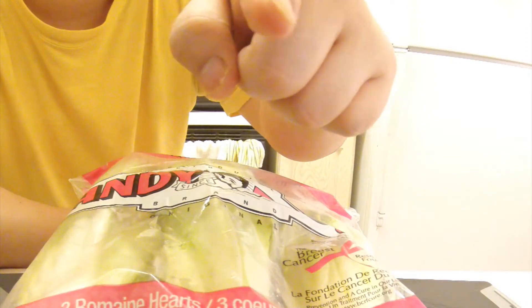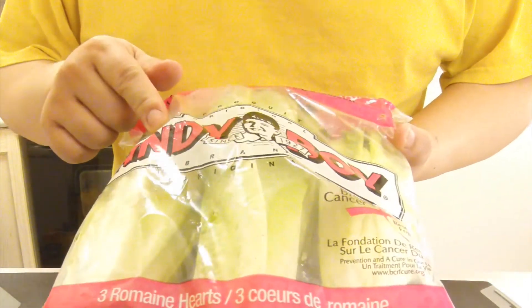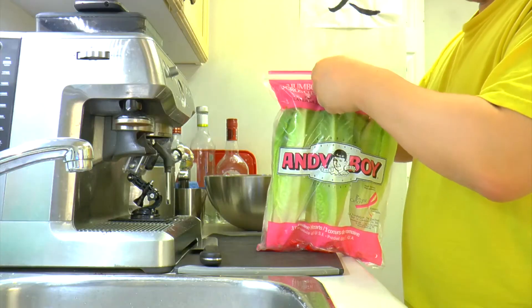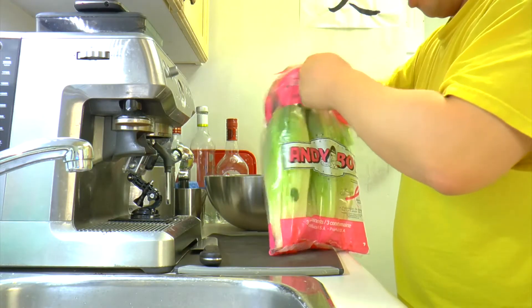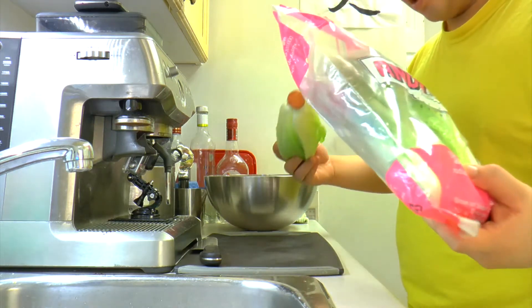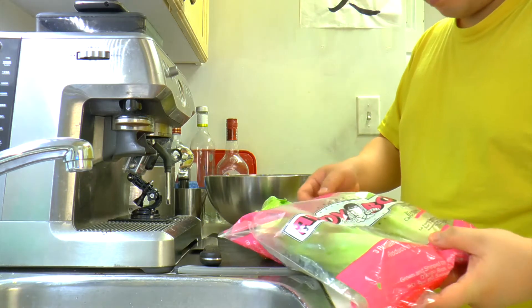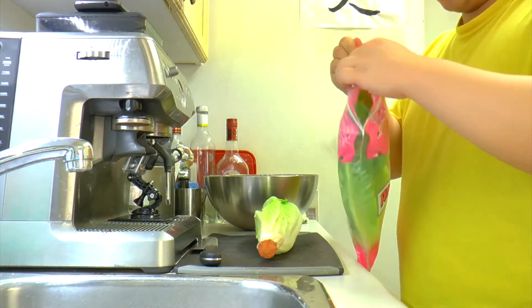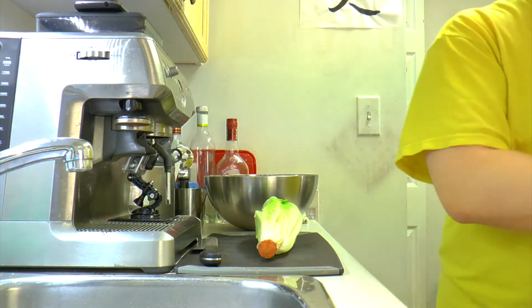We've got our GoPro right here. Okay, let's get going. First, we need the salad veggie. Romaine hearts is what we're going to use. I'm making two portions today, so one should be enough — that's enough for two portions.